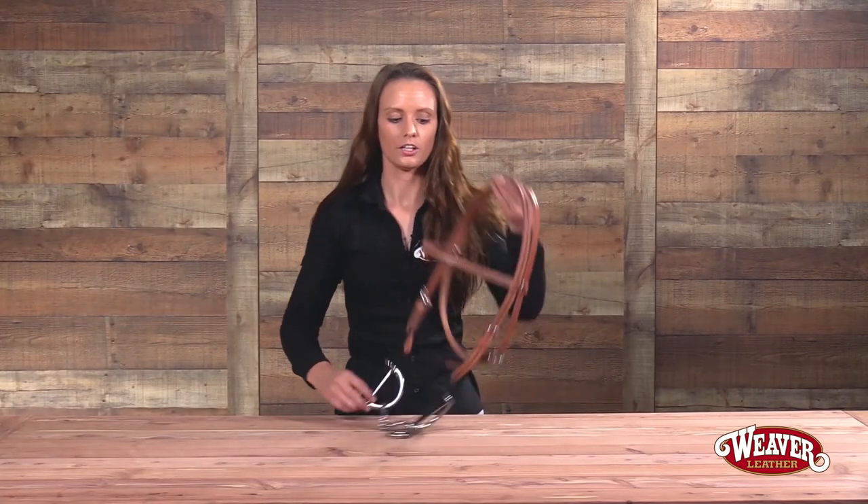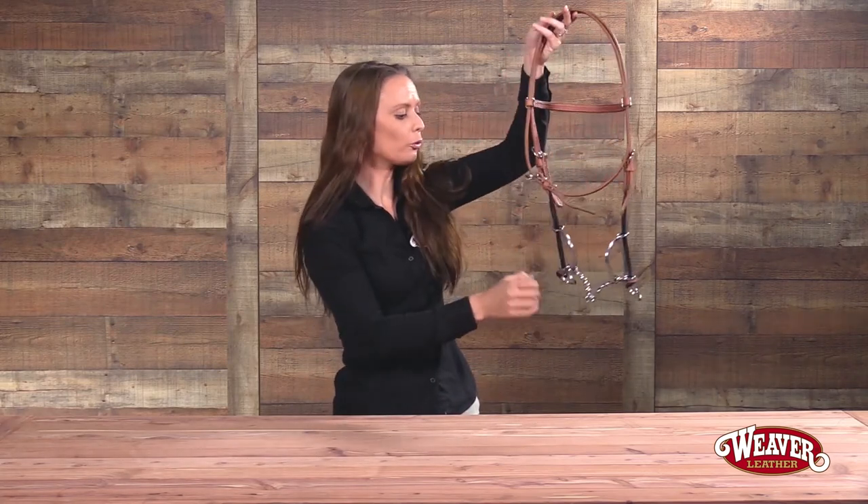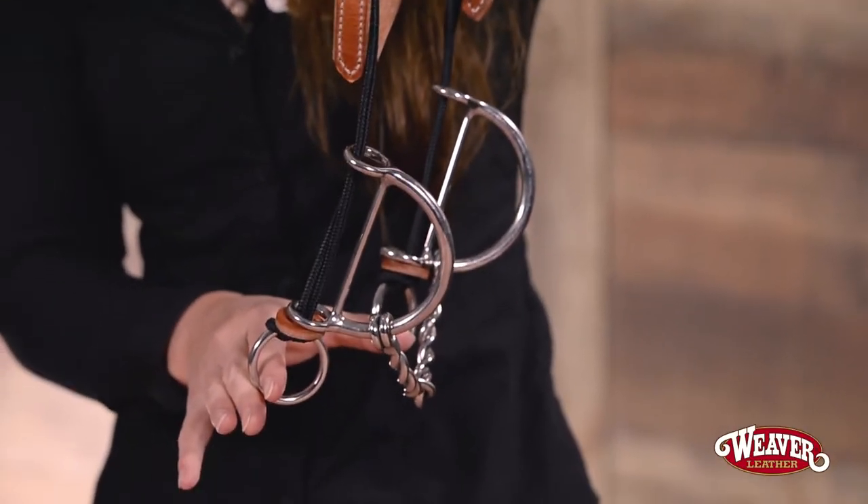Now that I have put my bit on my bridle, you can add your reins. It's important to know that you can only put your reins on these two stainless steel metal rings.